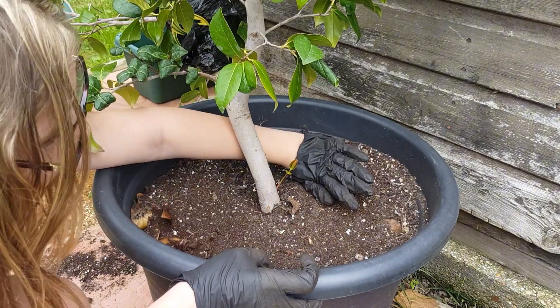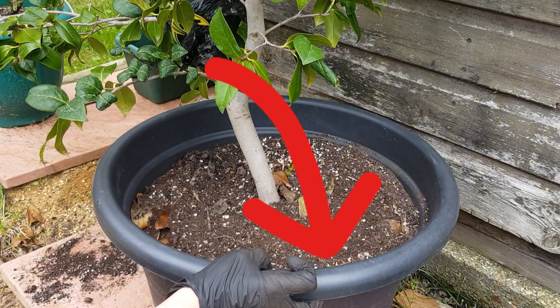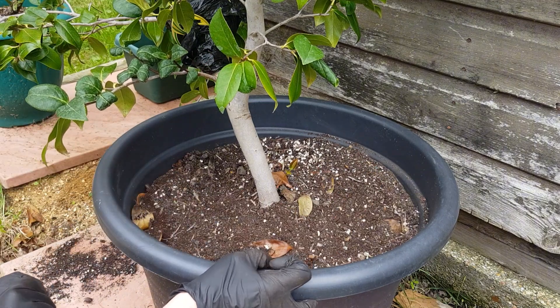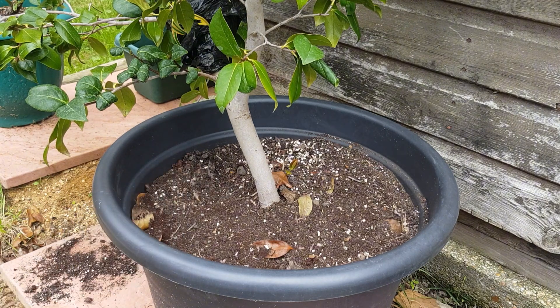Coffee grounds are also said to discourage some pests — I believe it's to do with the smell more than anything else. If anyone's got some extra information on that please leave it down below, because I'd be fascinated to hear more on what actually helps prevent pests within coffee.